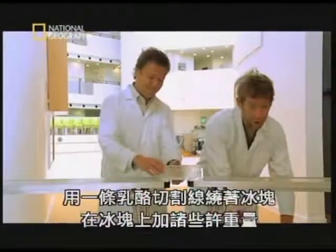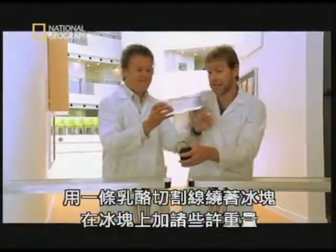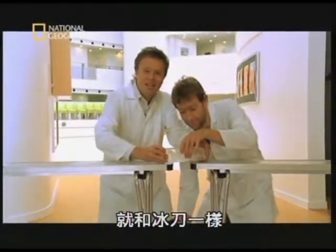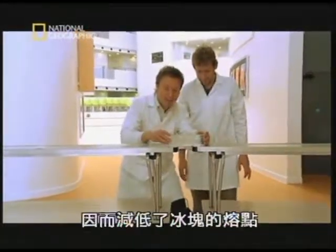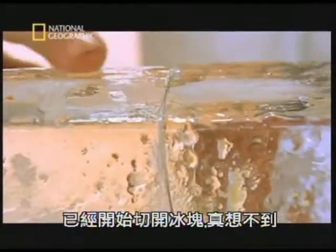We've got a block of ice around which we're going to place this cheese wire, which is attached to some weights. Watch this. Just like the ice skates, the ice under the wire is put under tremendous pressure and this reduces the melting point of the ice. It's already starting to cut in there — it's amazing.